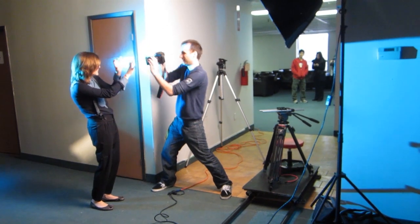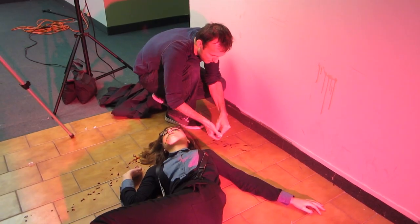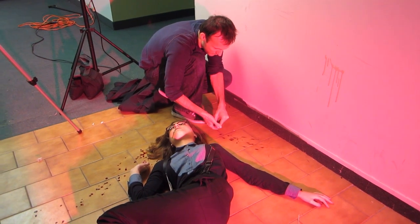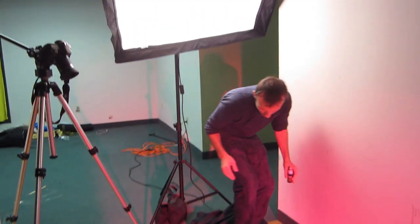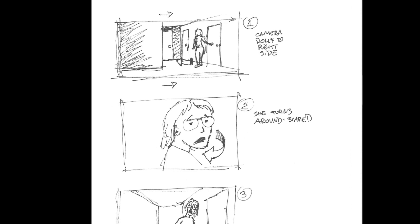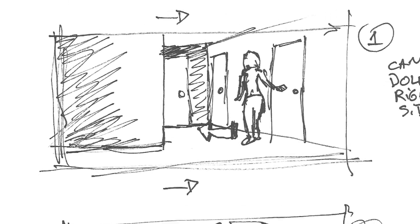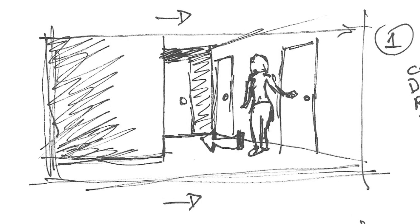You can't just show up on your location with the camera and the actors and think that things are just gonna automatically look good. You have to plan for everything ahead of time. The best way to do that is by doing storyboards. I usually like to storyboard all of my shots this way — I'm not wasting the actors' time on the day of filming. I just show up already knowing what shots I need and how many.